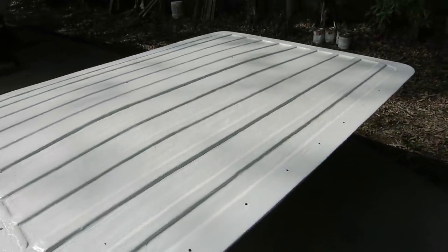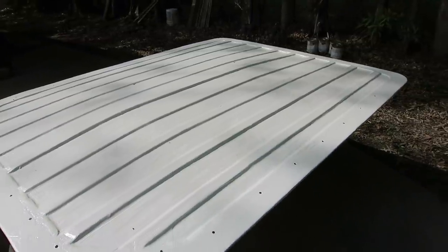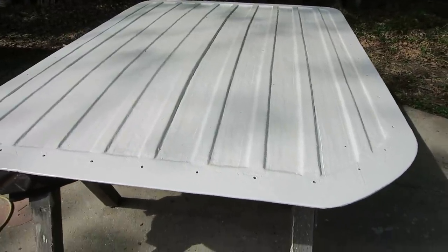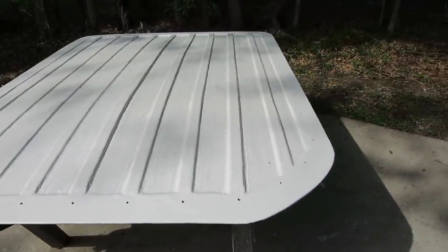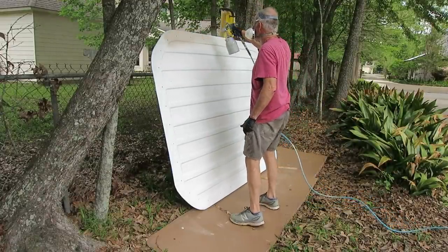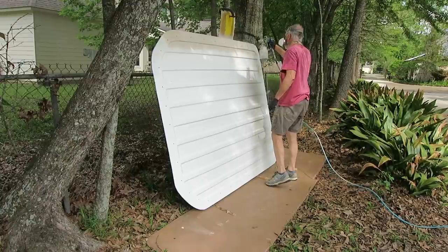Second coat is looking much better. I'll give it a light sanding and then spray it with the car paint I painted the boat with — the ugly tan color, because I have a gallon left untouched. The bright white is better for sun, but this is epoxy and it doesn't hold up well to UV rays; it'll get all chalky. The best $200 I ever spent was getting two more gallons to cover this ugly beige color.